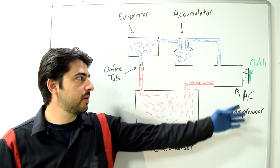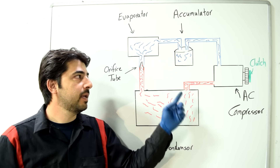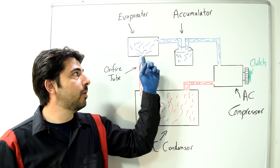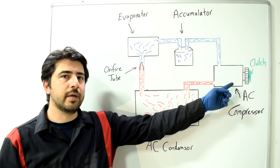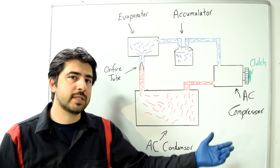When the AC compressor is working, you'll have a lot of pressure on the high pressure side, shown in red. After the refrigerant passes through the orifice tube or expansion valve, it goes to the low pressure side, shown in blue.